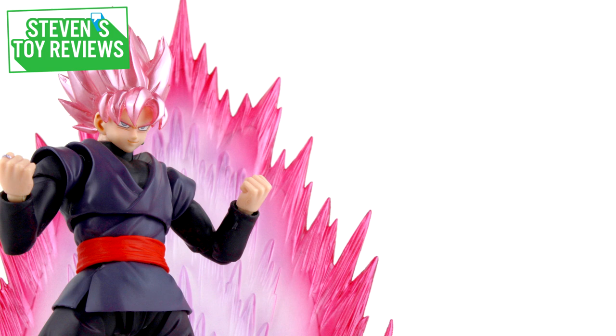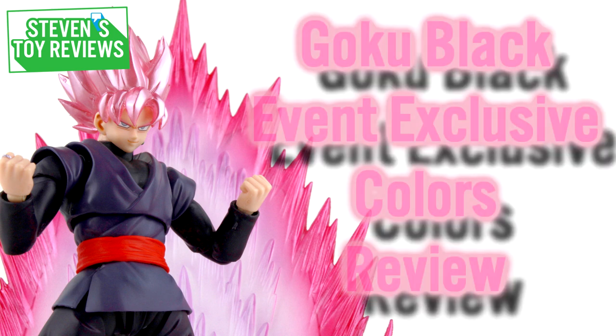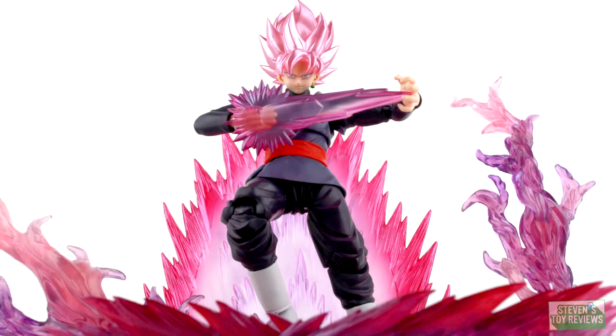Today, we're going back to the Dragon Ball Super Universe, and we're going to be taking a look at the SH Figuarts Goku Black Super Saiyan Rose Event Exclusive Color Edition. The absolutely mega-popular SH Figuarts Goku Black gets a chance to go back on the market as an event-exclusive repaint in his Super Saiyan Rose form, with maybe some more accessories and some effect parts.